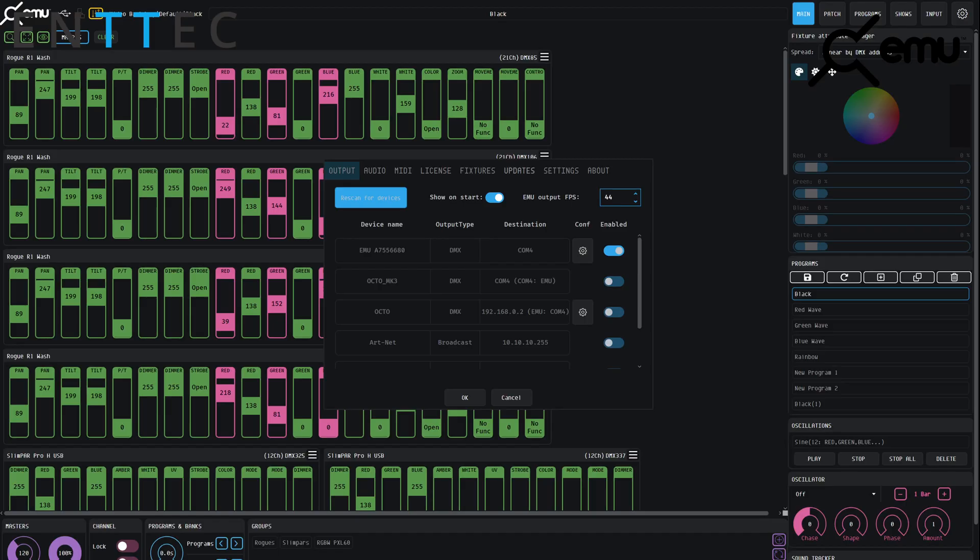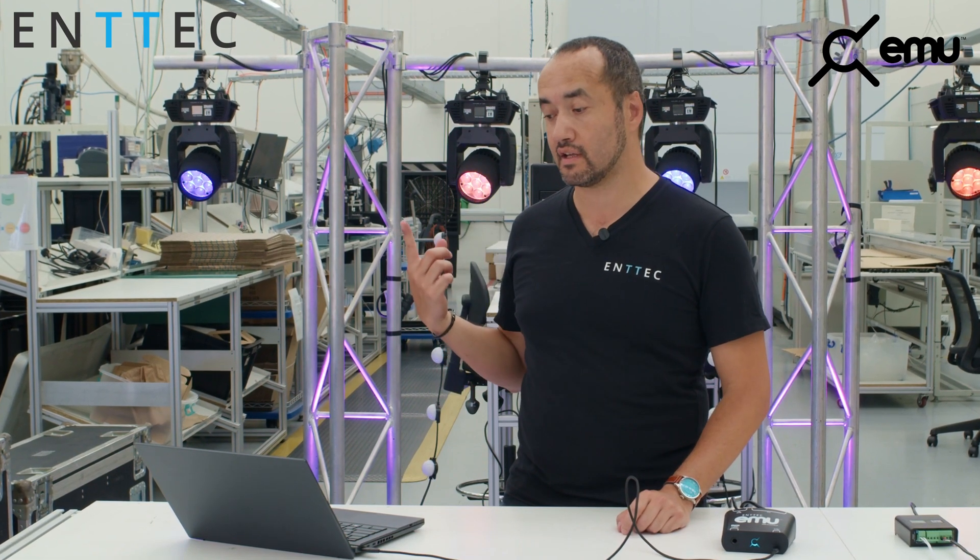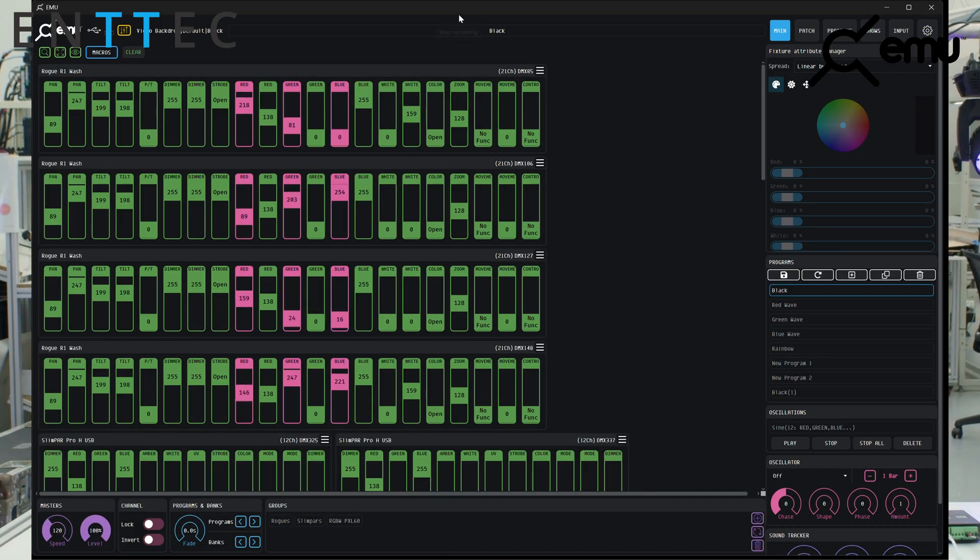Once it's plugged in, I'm going to start EMU. Now when EMU starts, it's going to automatically detect the EMU Hardware. Not only that, if there's any other device connected to the RJ45, it's going to automatically detect those also. You might have seen behind me the lights started to move — that's EMU that's just booted up on my computer, found the hardware, and is actually running the show that I had programmed before.